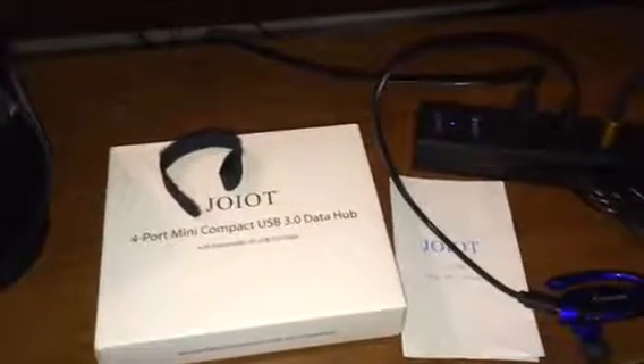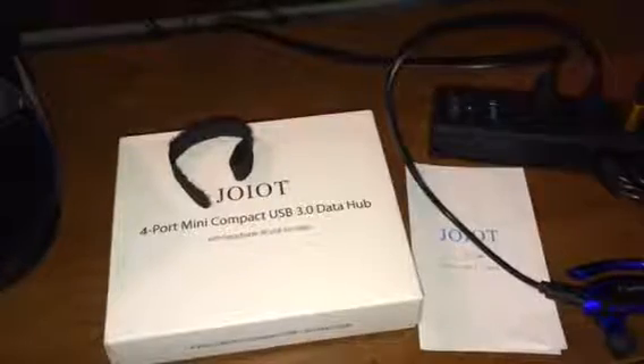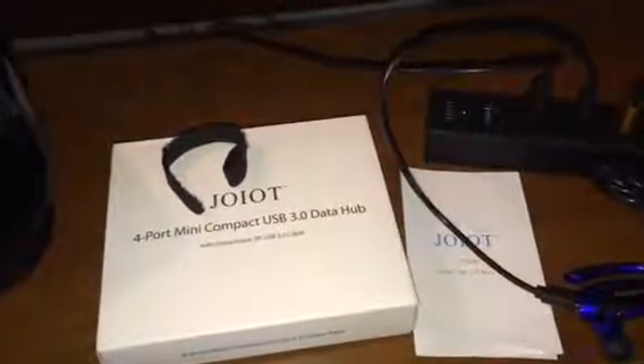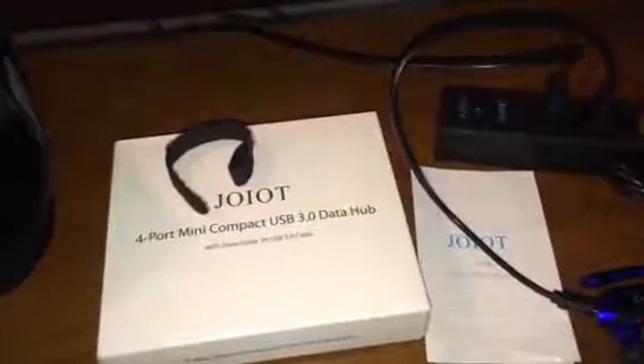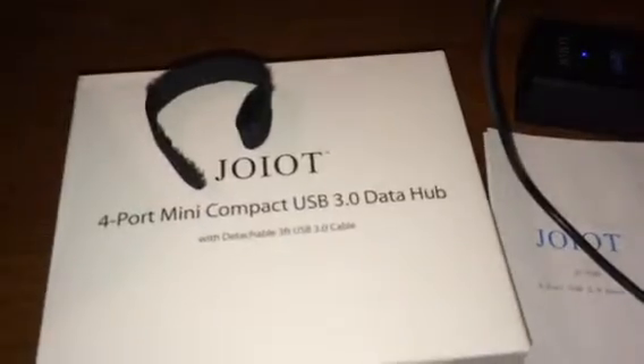Hello everybody, Blesschick here. Today I'm going to be reviewing a 4-port mini compact USB 3.0 data hub. I think it's by Joyot. I don't really know how it's pronounced, so I apologize, but there you see what it's called.